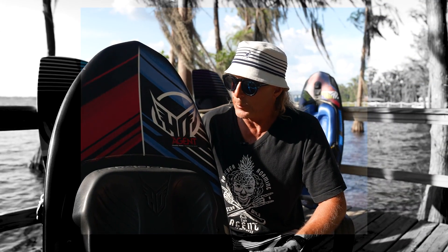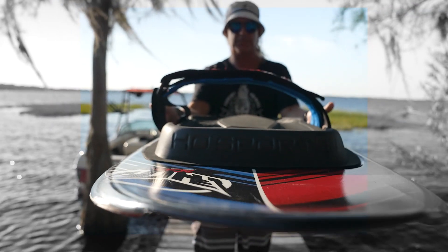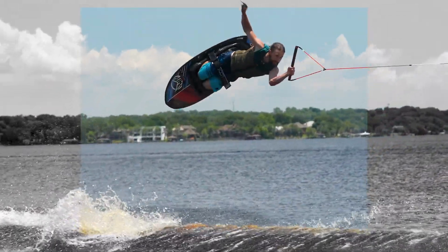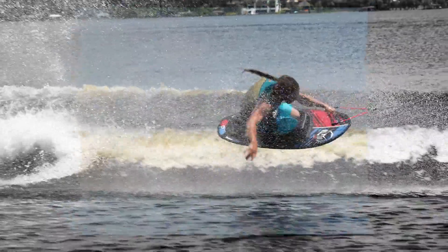In 2009 when we put this board out, there really was nothing else in the marketplace that was like this board. It's truly rewarding to get to see all the new team riders and what they're able to do on this board — it makes it a lot easier for these guys to go at it.